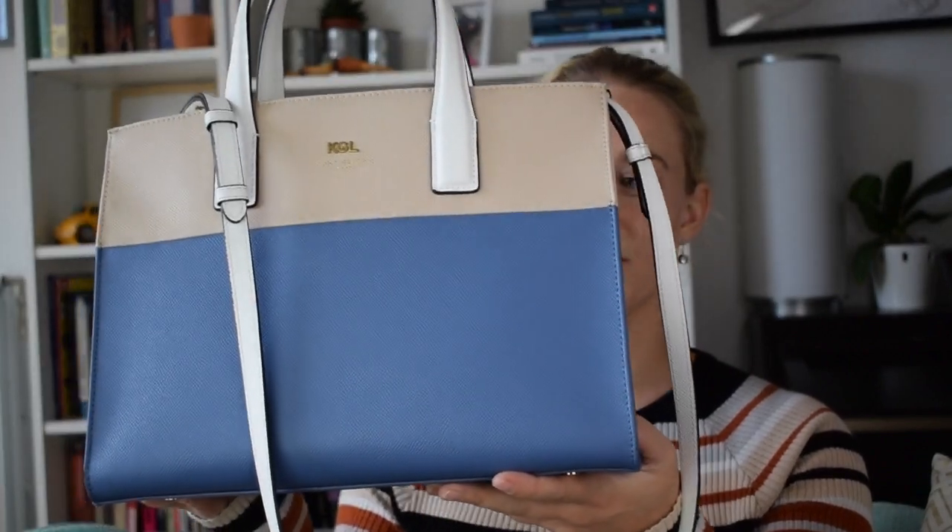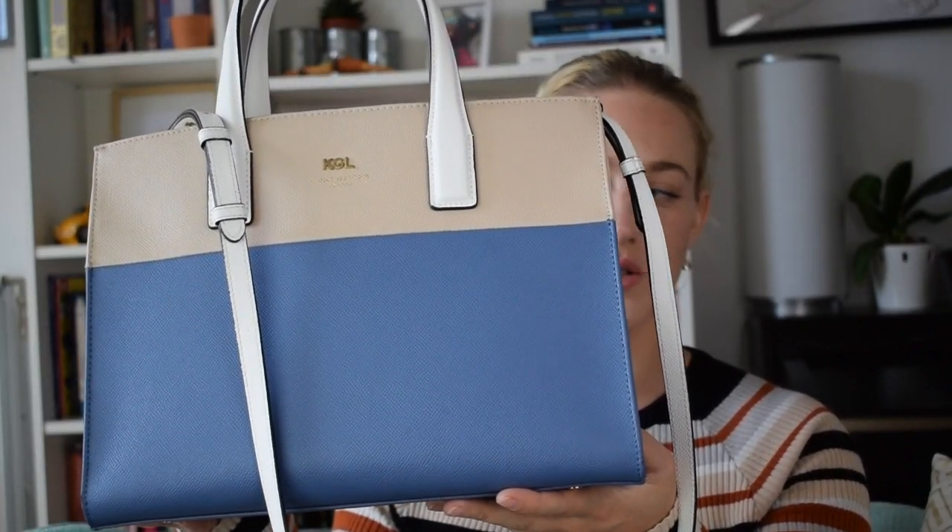So the bag that I currently take to work is a new addition to my handbag collection. I bought it back in July when I visited Edinburgh, and it was in the Kurt Geiger sale. It's the Kurt Geiger London tote bag and it's the cream blue one with white handles and a white shoulder strap. I really really love this bag. My work laptop doesn't fit in here, so I carry a separate laptop bag with me — that's why there's no laptop in here.